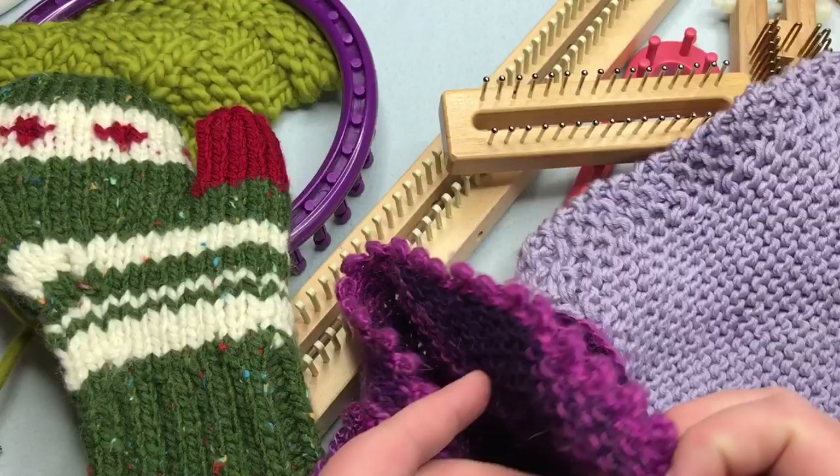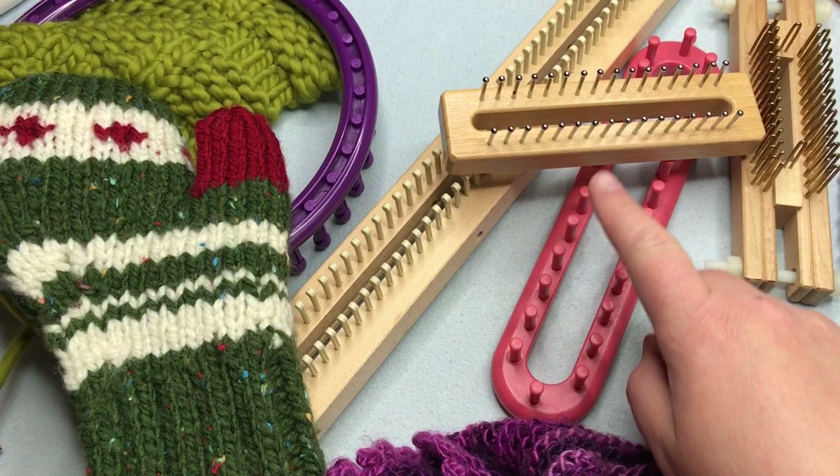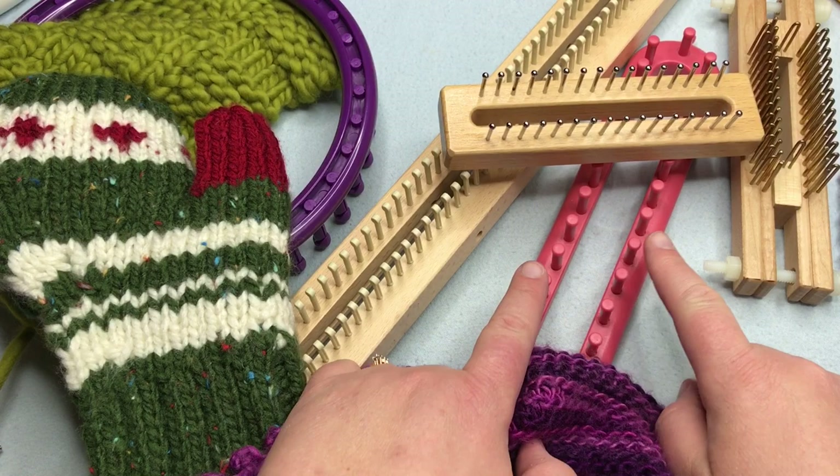Most knitting you see — whether it's socks, blankets, or sweaters — is single knit, meaning it's a single thickness of knit fabric. Some looms allow for a double-thick fabric to be made, called double knitting. These looms use two rakes or rails parallel to each other, and you work the yarn from front to back to create that extra thickness. This series will concentrate on single knitting for learning purposes.